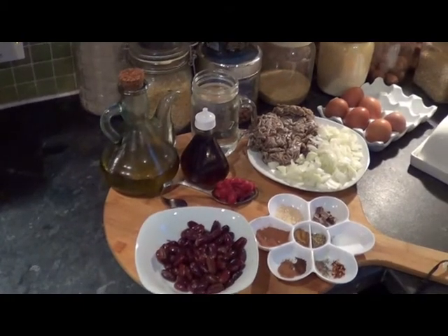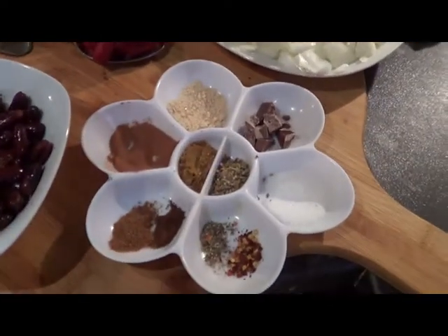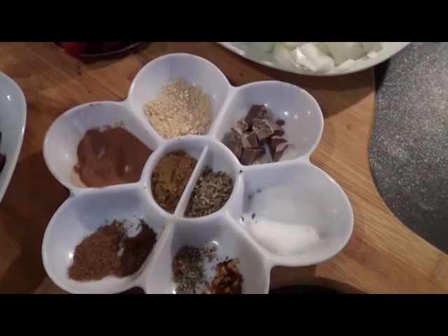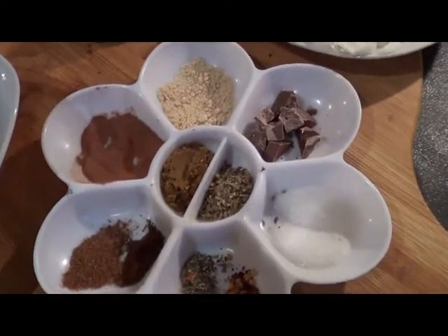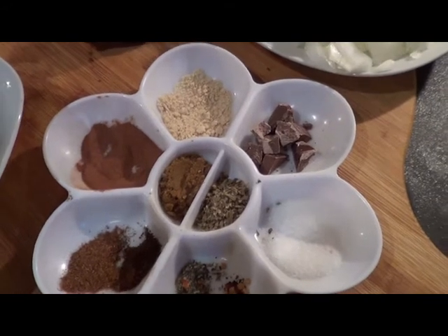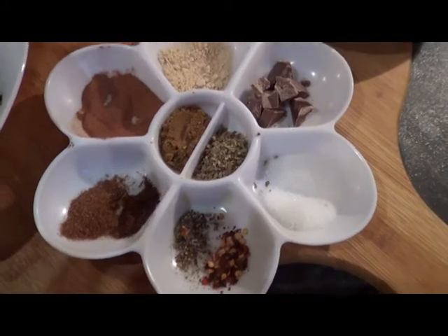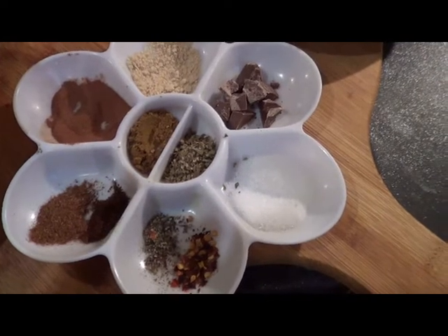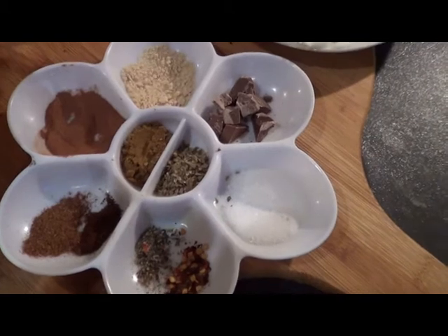Ingredients for making Cincinnati chili paste are: 14 gram unsweetened chocolate, 1 tablespoon cinnamon powder, 1 teaspoon garlic powder, 1 teaspoon cumin, 1 quarter teaspoon all spices, 1 tablespoon oregano, 1 quarter teaspoon ground cloves, 1 quarter teaspoon red pepper flakes, and salt and black pepper to taste.